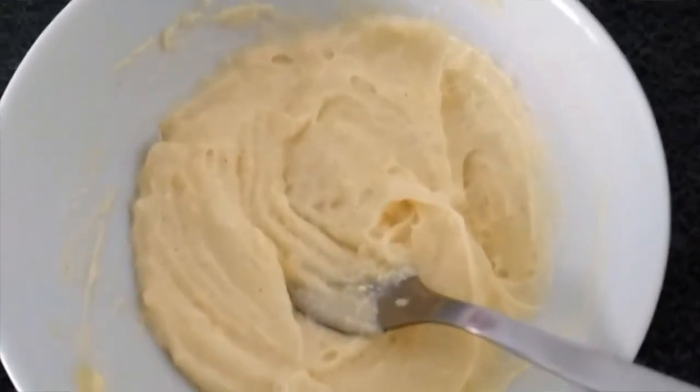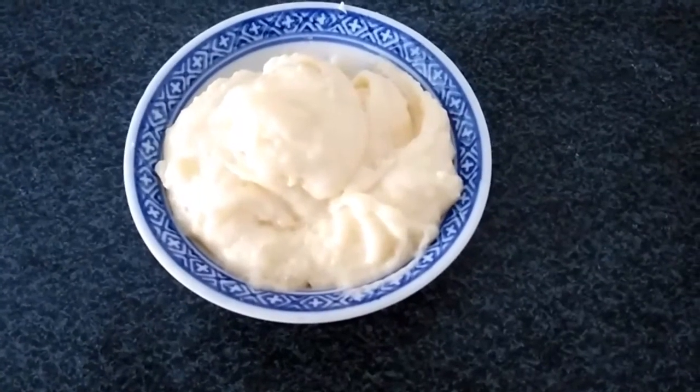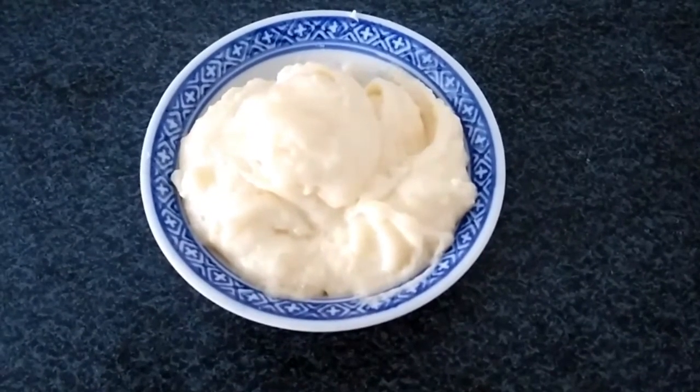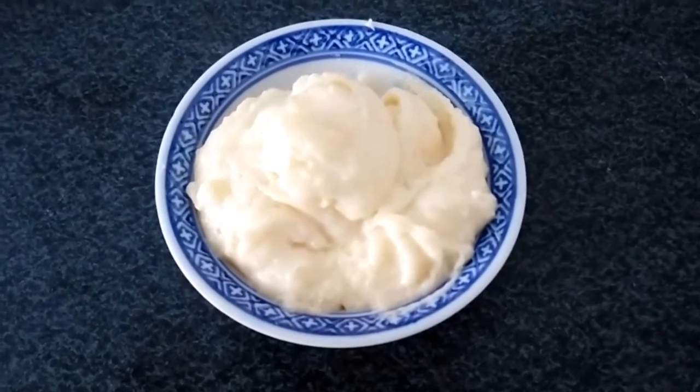Let's add a creamy potato mash. Healthy creamy potato mash is ready for baby's weight gaining. We will add butter to baby weight gaining.